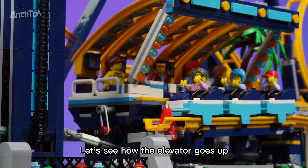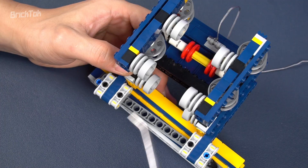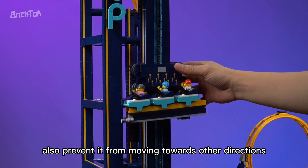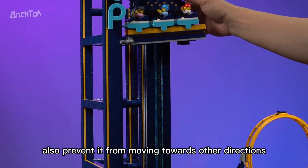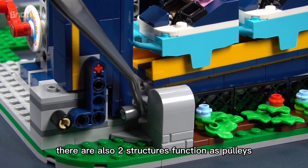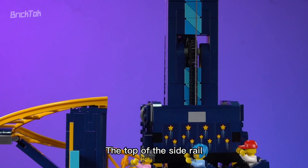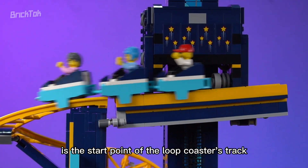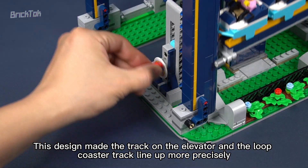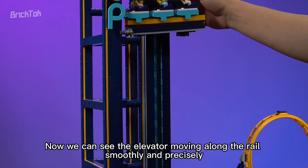Let's see how the elevator goes up. Taking a look at it and its rail, we can see that there are some pulleys to help the elevator go up and down along the rail, and also prevent it from moving towards other directions. At this location, there are also two structures functioning as pulleys for the rail on the side. The top of the side rail is the start point of the loop coaster's track. This design makes the track on the elevator and the loop coaster track line up more precisely.